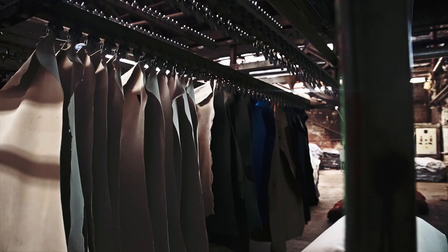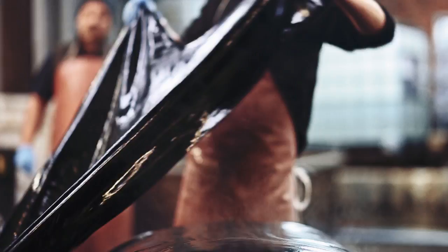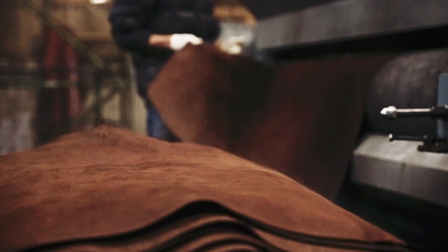After we've done that, we weigh the leather into batches and select for light and dark shades. Then we put them into the wet process dye house. After the leather comes out of the dye drum and we're happy with the colour, we dry it through a tunnel drying machine. After we've got the leather dried, we then have to bring it through from a three-dimensional skin into a flat surface with the right softness and temper to make the suede that we want.